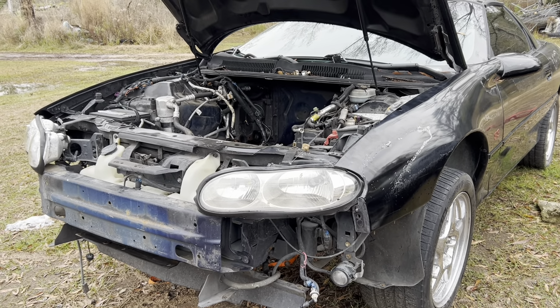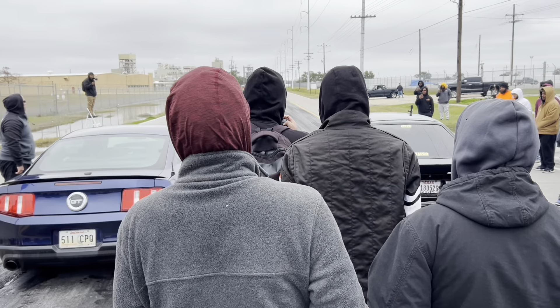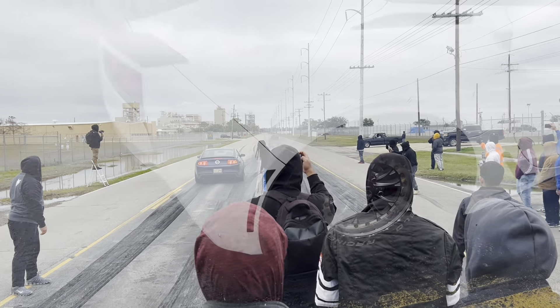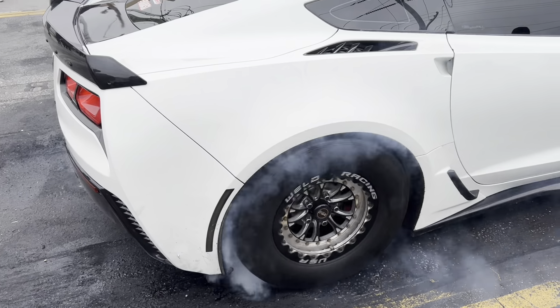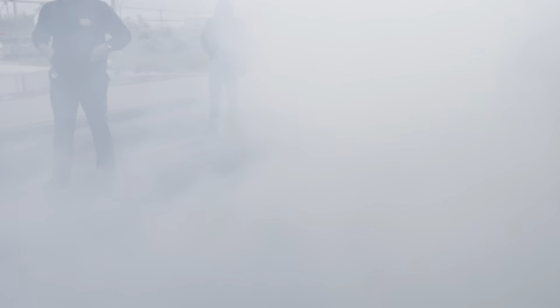Once I get everything back I can get it over here, get the top end rebuilt, and then stuff it down in there — hopefully have a nice sounding car. As for right now though, today I'm about to make a run down to the pad and watch a little racing.